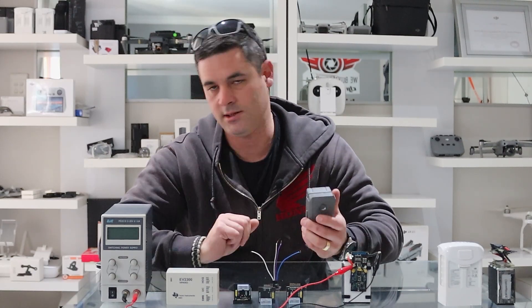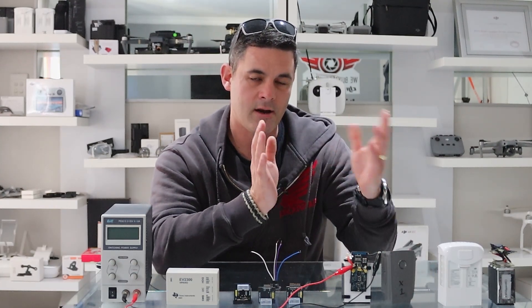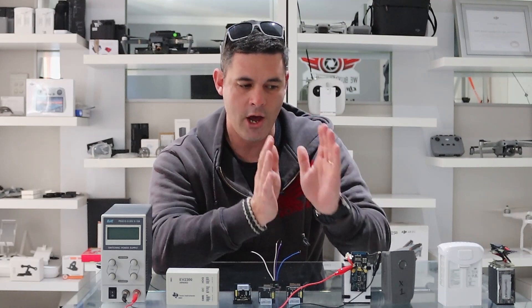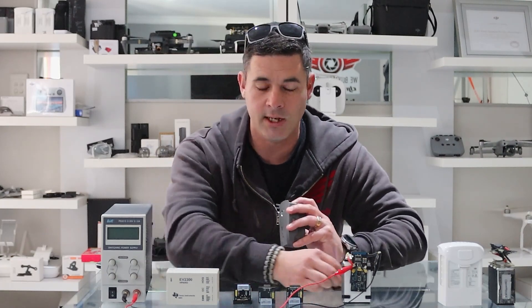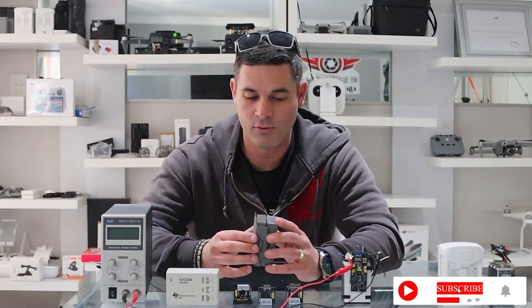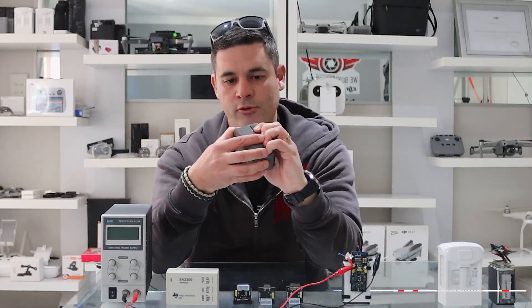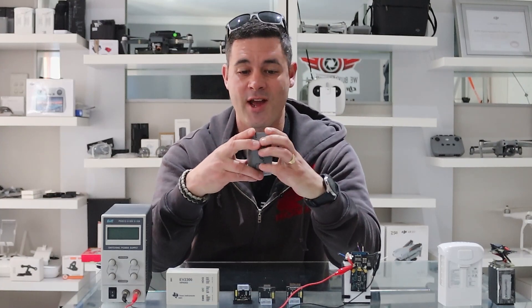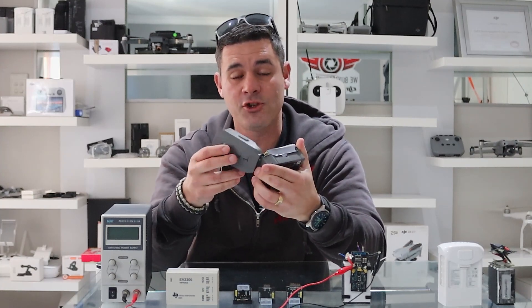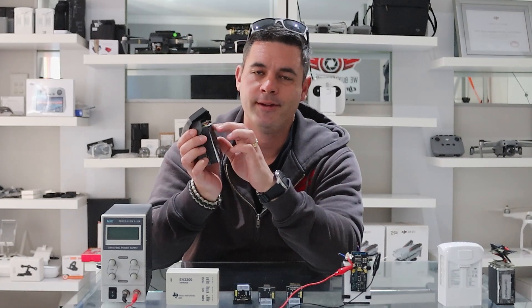If you've done steps one and two and none of it's working, the only other thing you can do — and this is where the easy part falls away — is to physically open up your battery. You don't have a choice. This is a Mavic 2 Pro battery that we've opened before.